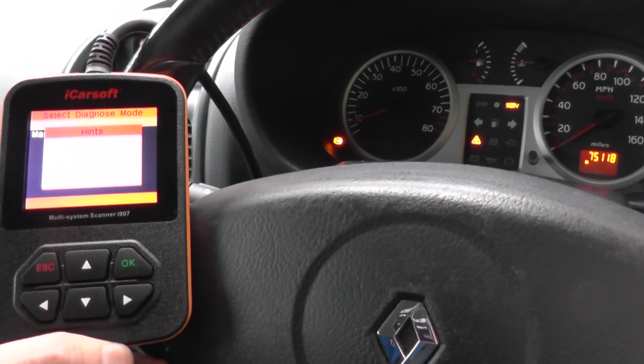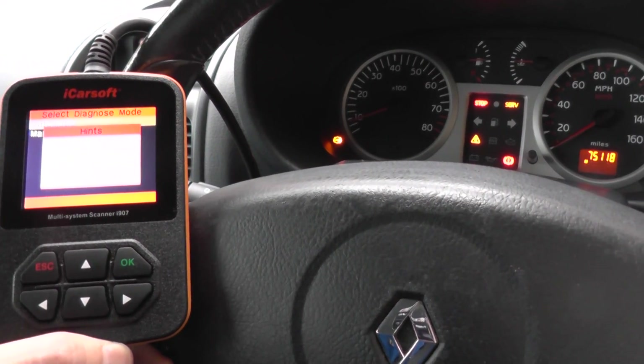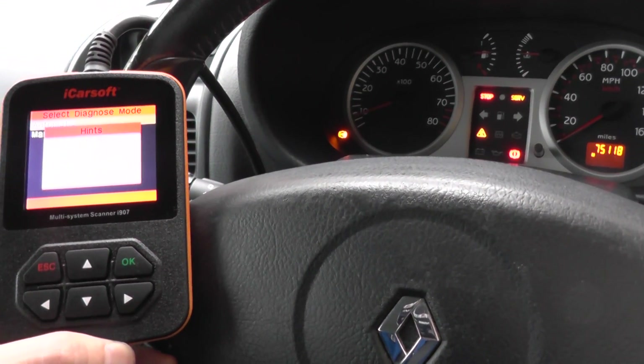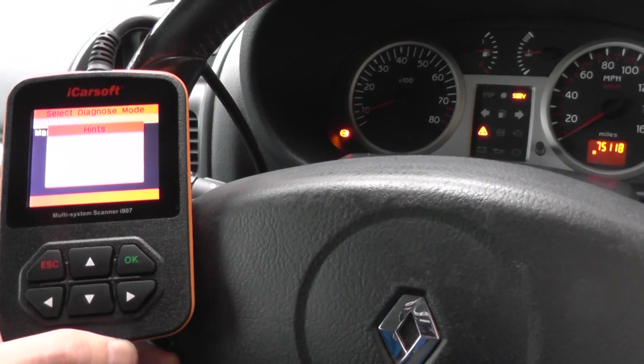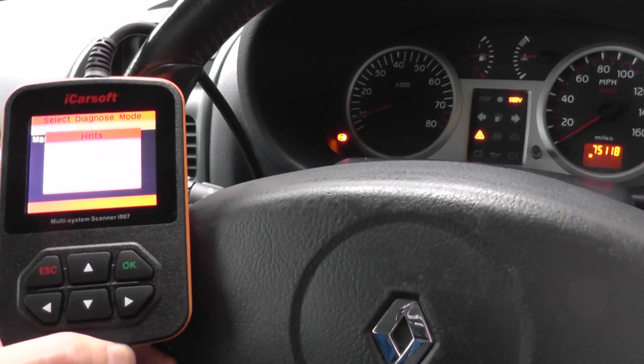We suspect it's going to be an ABS sensor — that would be the cheapest fix, generally only around £20. The more expensive problems could well be a faulty ABS pump or a faulty ABS module.